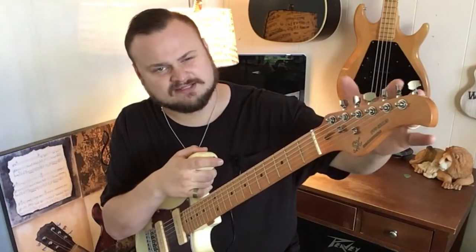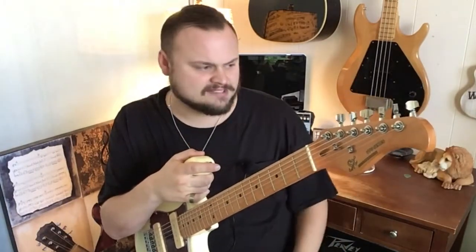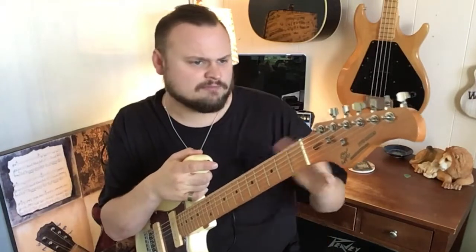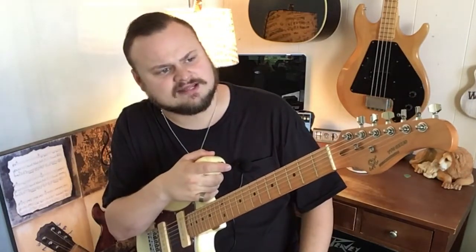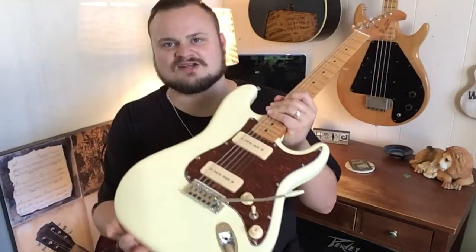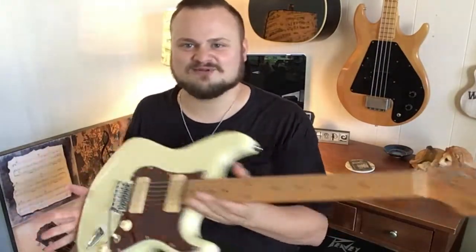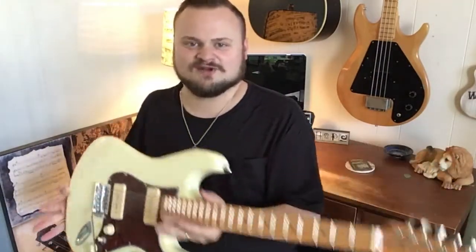I really love the newer headstocks from SX with kind of the curve on it. For a while they had a real blocky headstock, and I've had a couple of guitars and basses with that kind of headstock, but I think this is a lot nicer to look at. I actually call these boutique because how many people out there don't know that it's not boutique? It looks like a boutique guitar if you don't know what SX is.